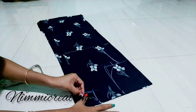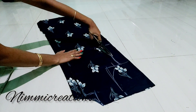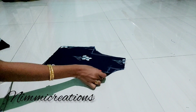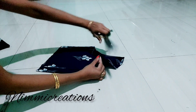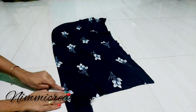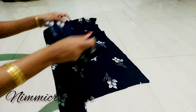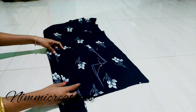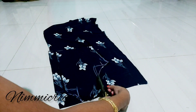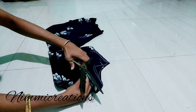We are going to cut the V to U. The back piece will fold in the back — we are going to cut the V to U. The background piece will be cut with the V to U cut.